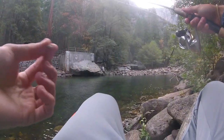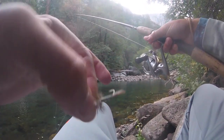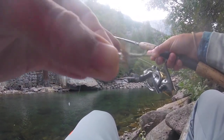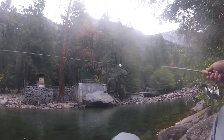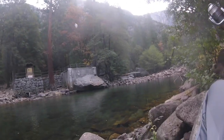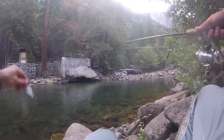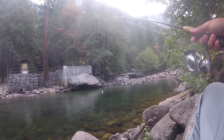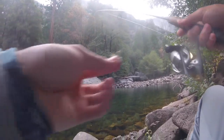I threw the spinner around and didn't even get a follow at all, so I'm gonna switch it up to a little fly. As far as flies go, this is probably not that small — they go a lot smaller than this. I don't have a fly rod but I do have a spinning rod, and there's a little bubble here that's gonna give me a little bit of weight to flick that fly out. I'm just gonna let it drift down naturally with the current and hopefully we can at least get some follows on this one.